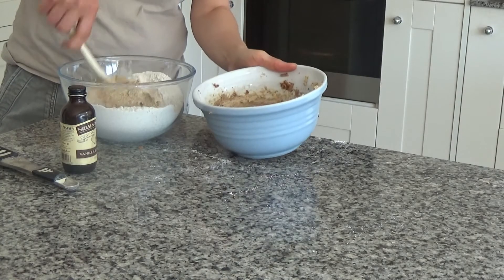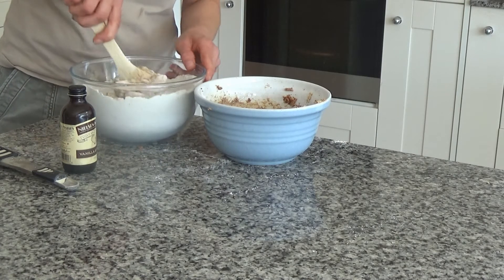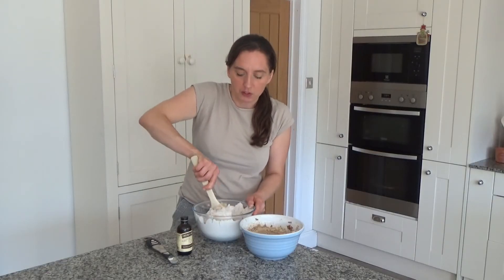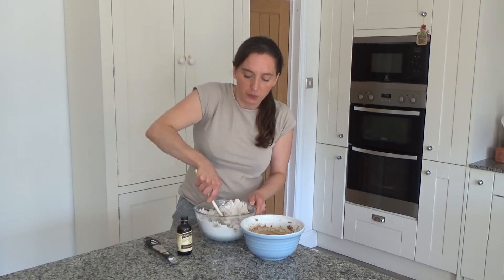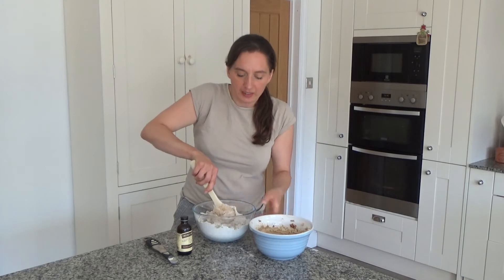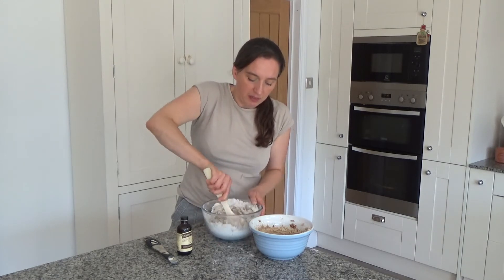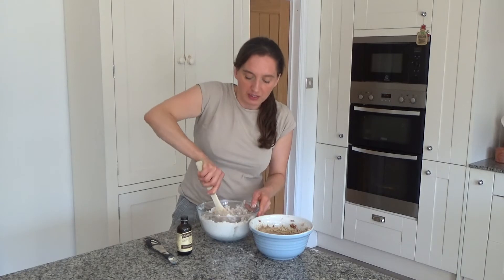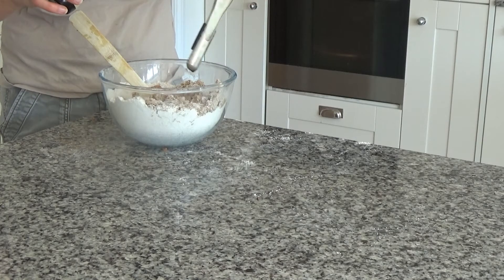I'm using vegan butter — something called vegan block — so these will be vegan biscuits. But if you can't get vegan butter you can use unsalted butter or ghee. It doesn't have to be vegan at all; you can make it vegetarian if you want. I have a ghee recipe which I'll link in the description box below. I'm just mixing the wet ingredients with the dry ones until it forms a really nice dough. I also forgot to mention I'm adding a teaspoon of vanilla extract, drizzled in now.